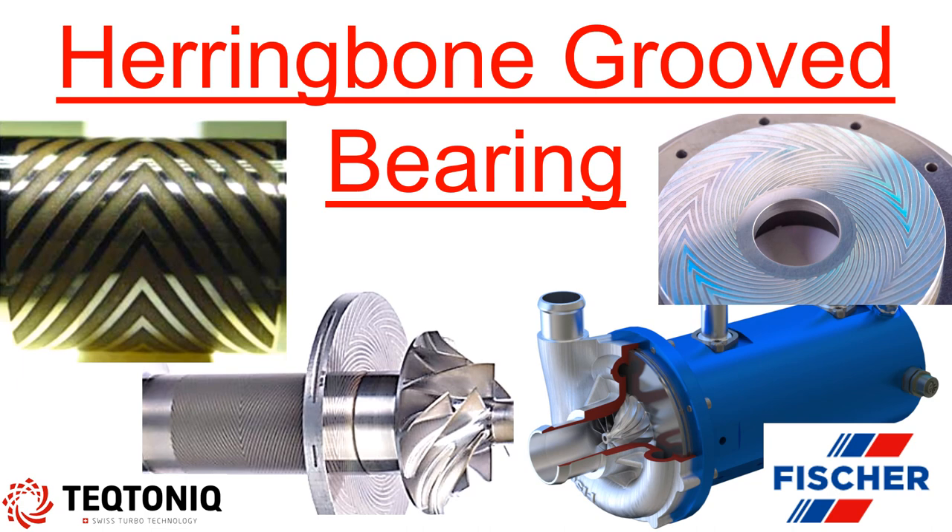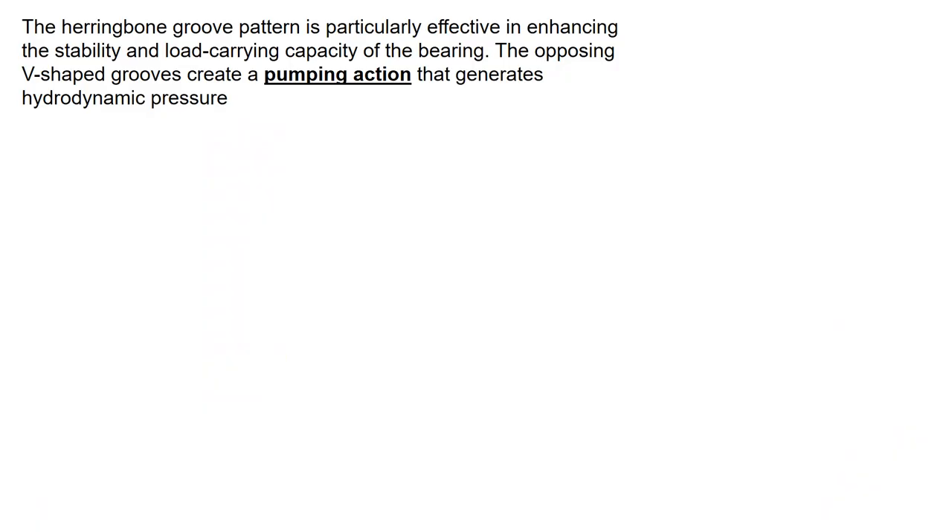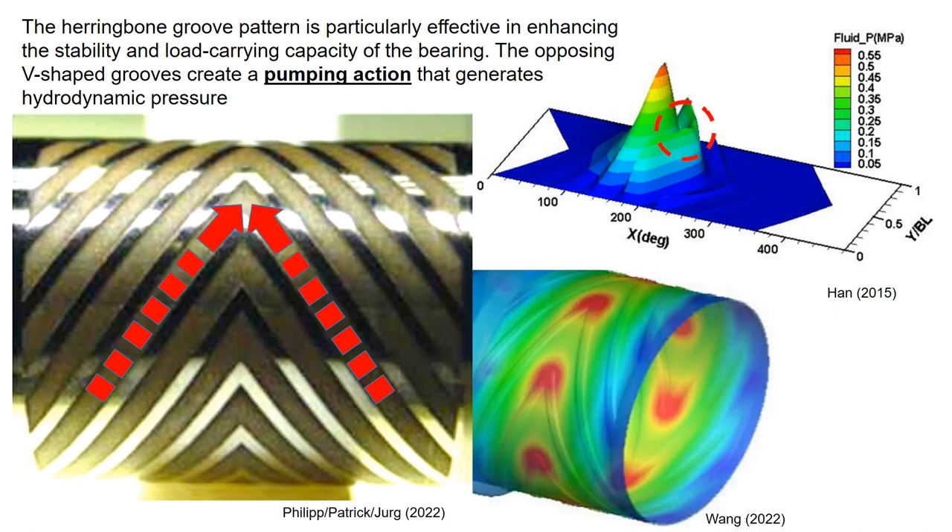Today let's discuss the herringbone grooved bearings. As the rotor spins, the V-shaped grooves create a pumping action generating hydrodynamic pressure. The herringbone groove pattern significantly enhances the stability and load carrying capacity.